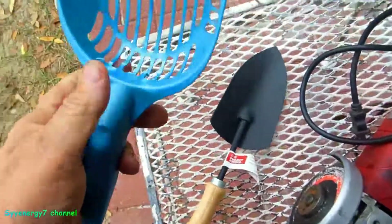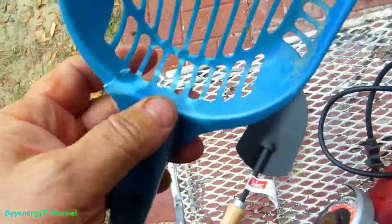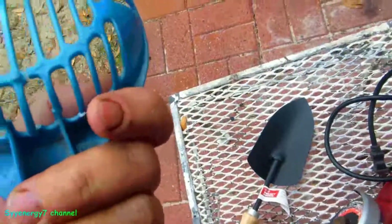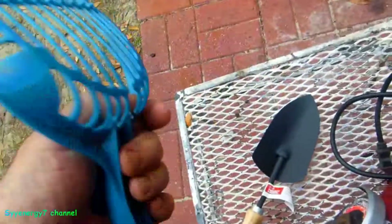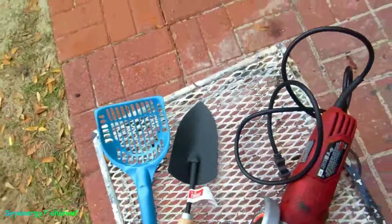This could probably be fixed with panel adhesive anyway, but I'm getting tired of buying these things — they're like five bucks a pop and they don't last that long. This one was four dollars and something, so let's cut it up.